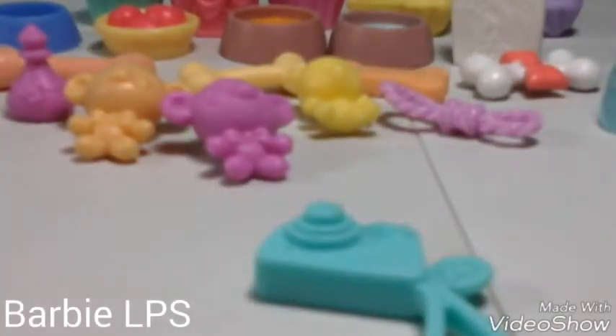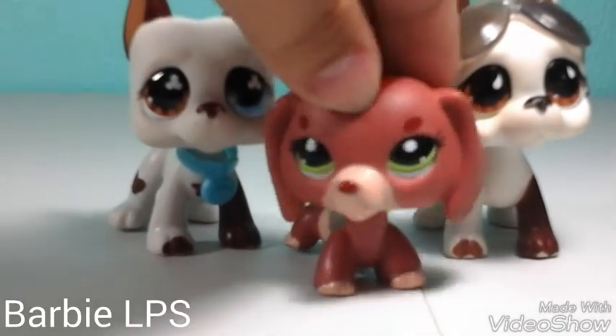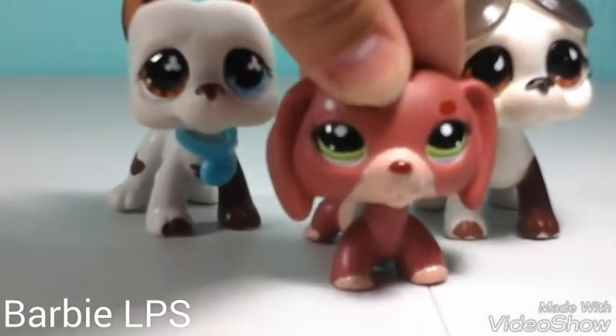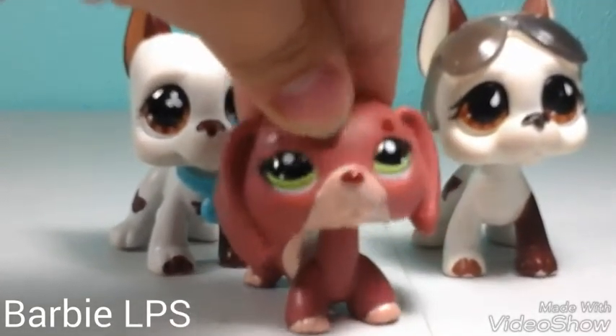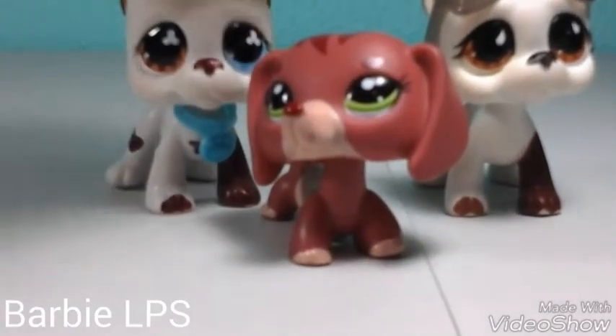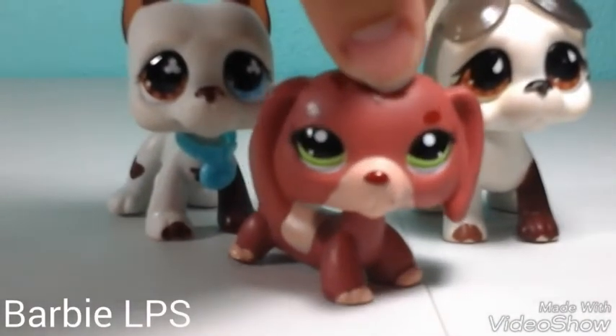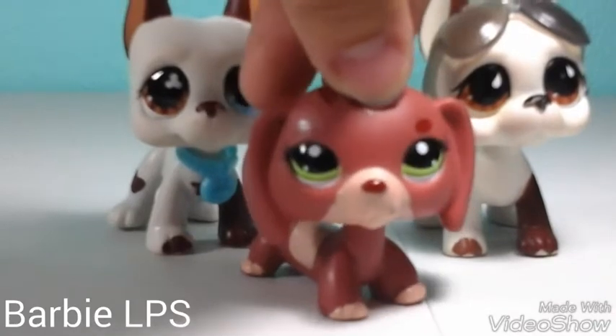So hey guys, I'm not trying to brag in any way in this video, I just wanted to show you guys my new LPS, because I never made a video about it. Well, I did try to, but it failed to load. I think I already said that, but yeah.